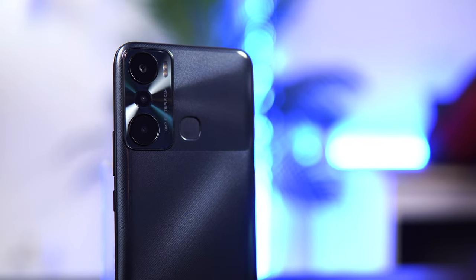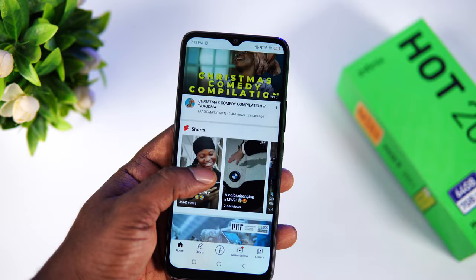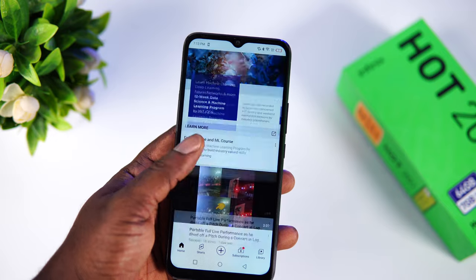Moving on to the rear of the device, we have a triple camera setup comprising a 30-megapixel main sensor, a 2-megapixel depth sensor, and a QVGA camera for low-light detection. To be frank, those extra two sensors don't really count that much — what really matters is the 30-megapixel main sensor, which we'll talk about later in the video.